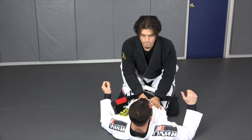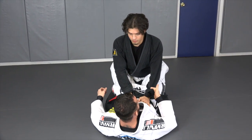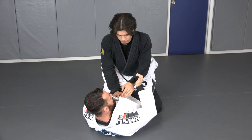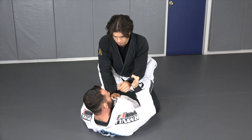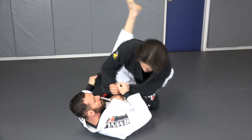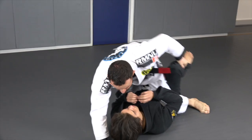So the flower sweep, if you don't already know, is when we make a grip on the same side and then we use the opposite side and we grip the pants. From here I have his base taken away on this side when I post my foot next to his foot. So I'm going to be here — chop — and we get the sweep.